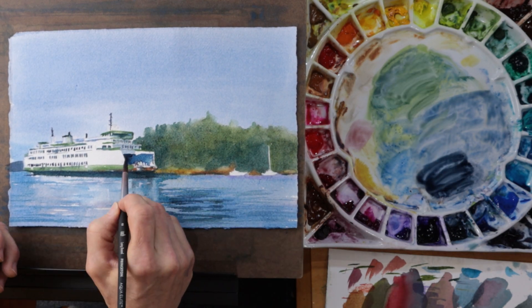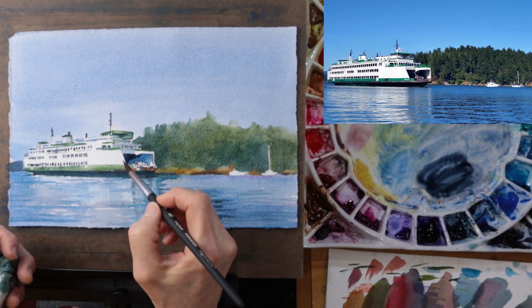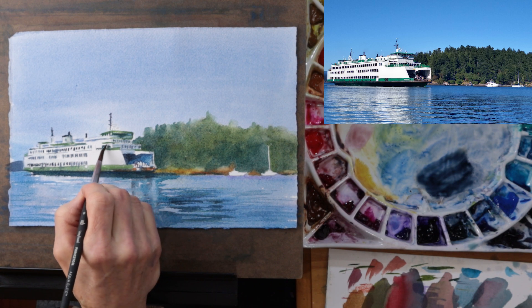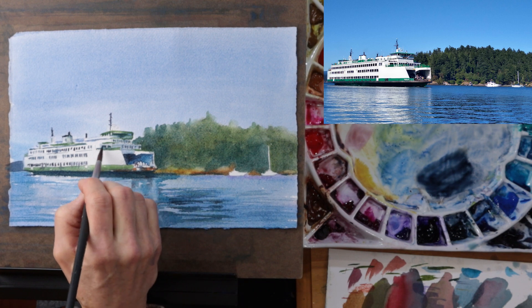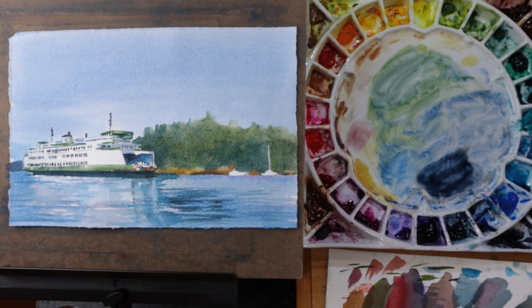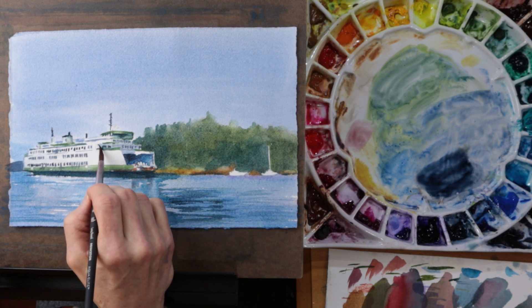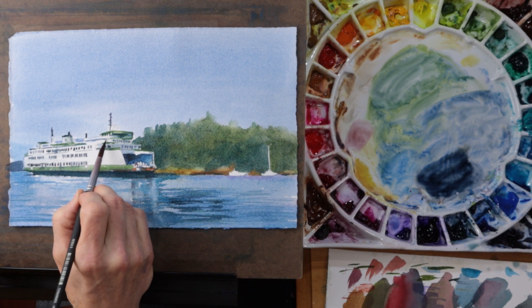Now with a much darker value mixed I paint the inside of the ferry at the bow. This is really one of the darkest areas in the reference image so it's important that I get it really dark in my painting. So this is the point at which you need to step back from your painting, evaluate it, and really see if there's anything else that needs to be added. It's really easy to overwork your painting and it's really important to know when to stop. So at this point I'm pretty much done — I'm going to add my signature to the painting and call it good. I really like how this one turned out.